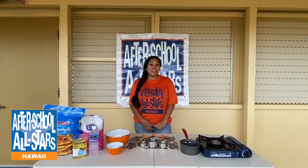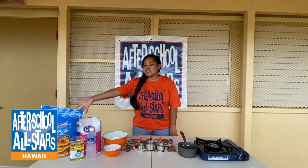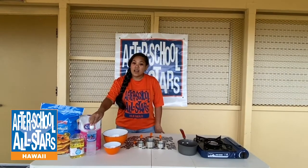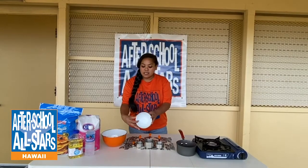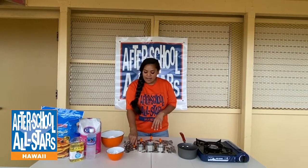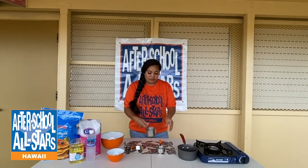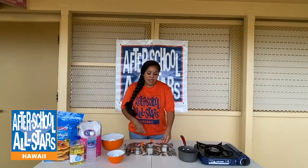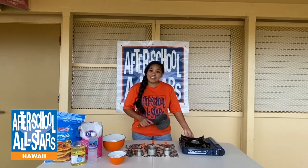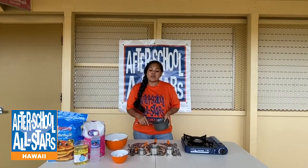Before we get started, let's go over our ingredients and materials. We're using pancake mix, granulated sugar, cooking oil, and water. For materials we'll need a small mixing bowl, a medium-sized mixing bowl, tongs, a teaspoon, a one-third cup measuring cup, a one cup measuring cup, a half cup measuring cup, and a cutting board. We have one pot for frying, and I'm outside using a portable burner, but at home you can use your stove top.